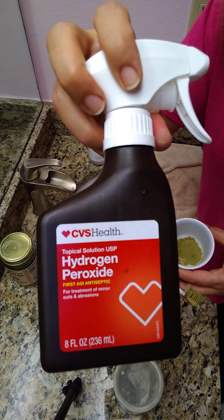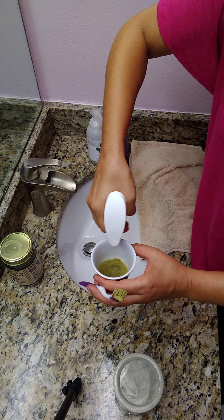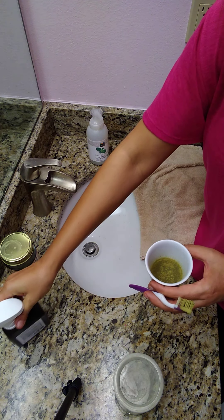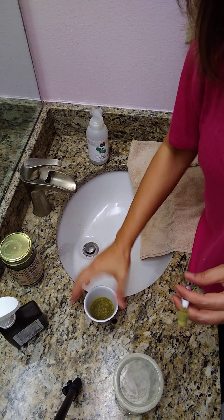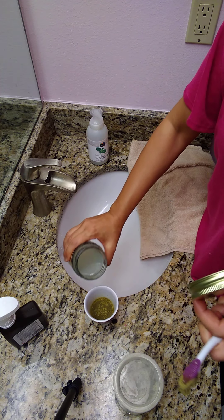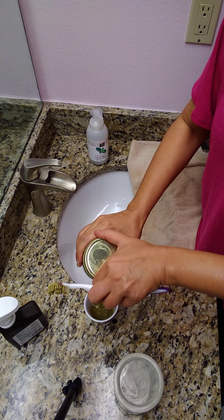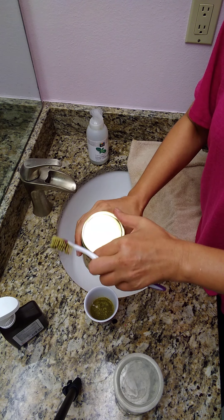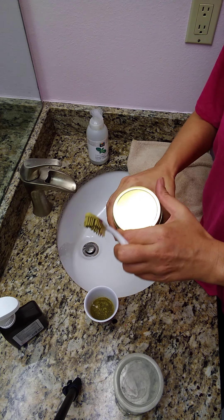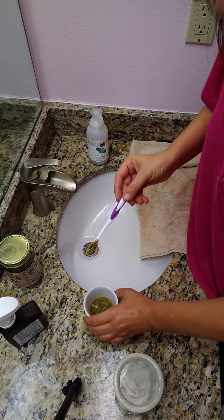Then I use this spray hydrogen peroxide — or you can just pour it — just a little bit. Then add a little bit of coconut oil. For people who don't like the taste, you can add some honey, but I don't mind the taste so I skip the honey.